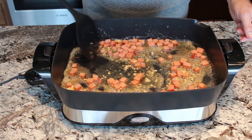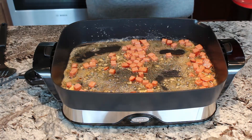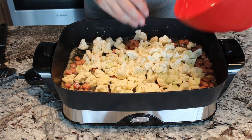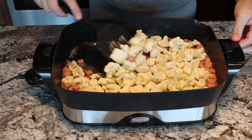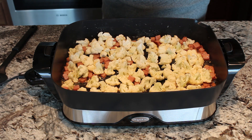We've cooked our ham and garlic in that butter for about two minutes. Now we're going to add the cauliflower so it can start softening up and getting all that garlic buttery goodness taste in it as well. We'll stir that in and just cook this, stirring every once in a while, until the cauliflower is actually tender but still has a crisp to it.